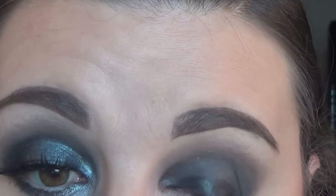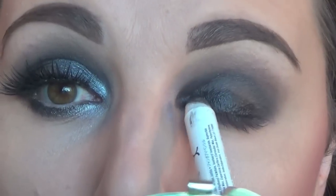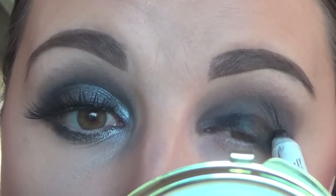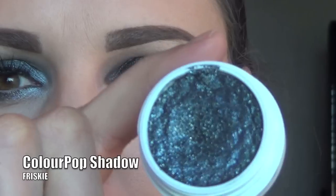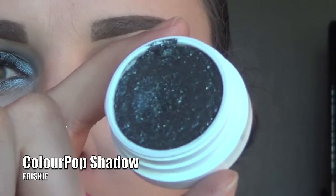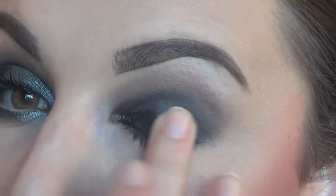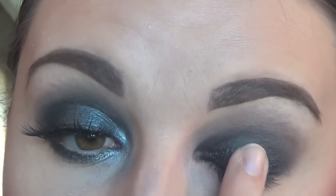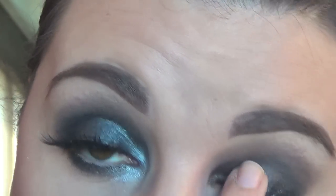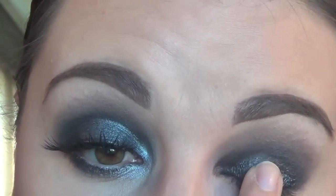Then with the same brush that we used to apply Cover, I'm going in and blending out that black pencil to make sure there aren't any harsh lines. We want this to be seamless, so this is a very important step. Now because I want to intensify the look, I'm going back in with that Jumbo Eye Pencil and adding a little more darkness to the lower half of the eyelid. Now taking ColourPop's Frisky — can we take a moment for that? It is absolutely beautiful. I'm applying this with my ring finger so I can really pack on this color and the punch of the glitter. This shade is stunning.